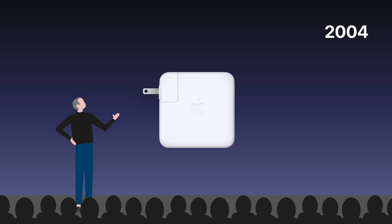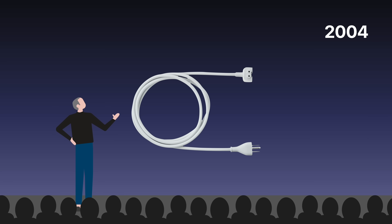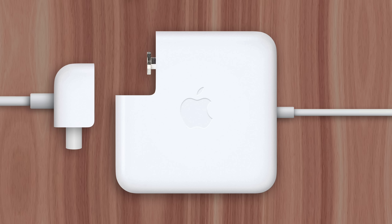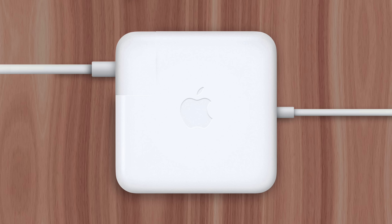A feature of Apple's notebook chargers for over a decade has been a removable outlet plug. It used to make more sense why the capability existed when MacBooks still included extension cables in the box, since users could simply pull off the charger plug and slide on the extension cable, delivering about two meters of additional length.